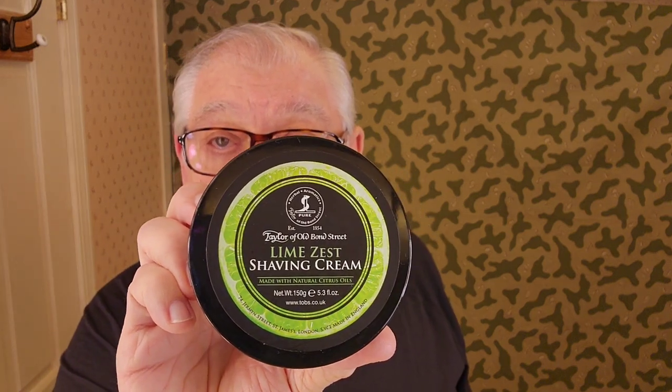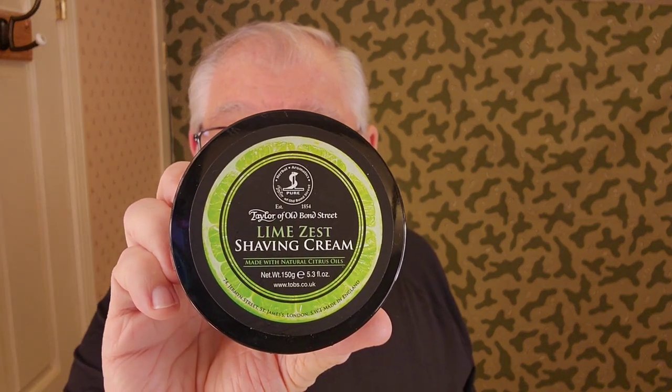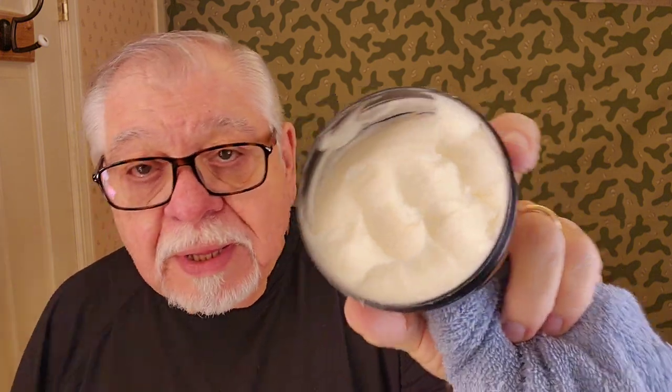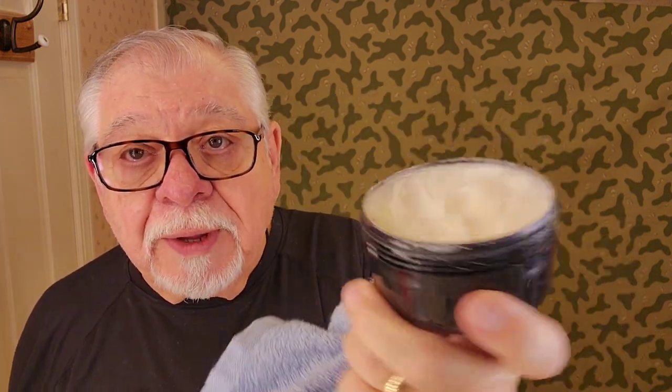Today we're using the Taylor's Old Bond Street Lime Zest Shaving Cream. It's a very soft soap — I haven't used it too much. It has a very light citrus smell, but it's not very strong. It's a very comfortable shaving cream.